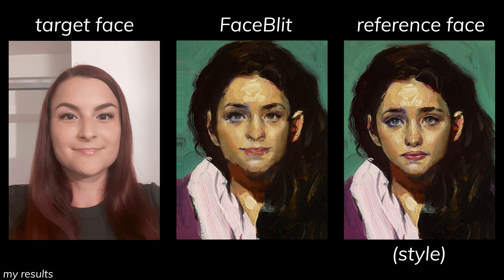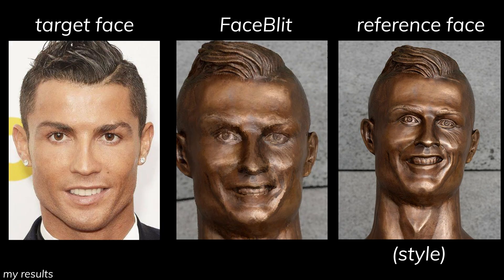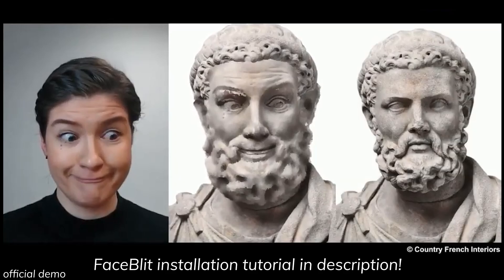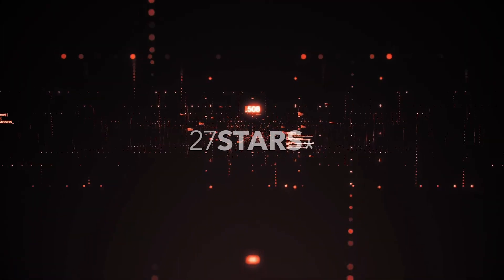So if you would like to fix Ronaldo's statue for him, you can literally just pick up your phone and use any images of his face to do it. Or you can just use Messi's face instead — well, that is if someone develops an app for that first. And if you want to be the one to develop the app, you can work with today's sponsor, 27Stars.